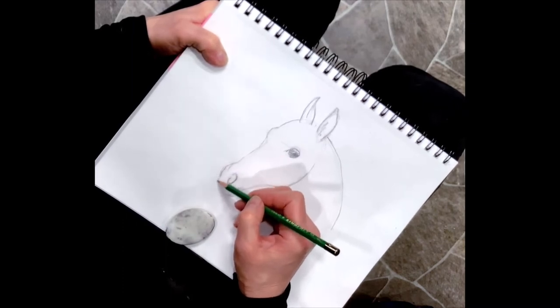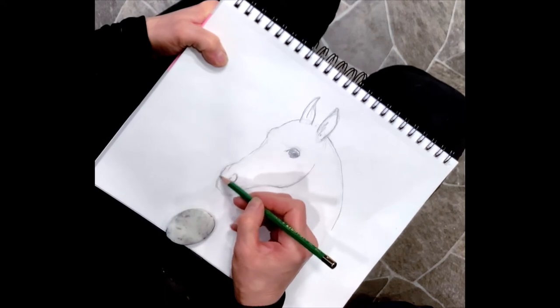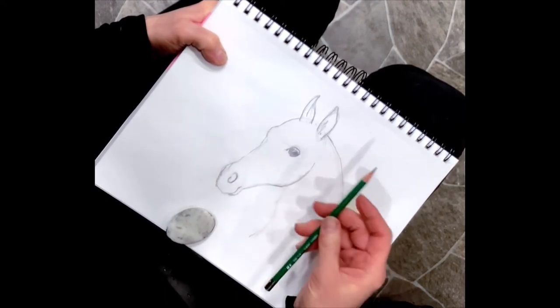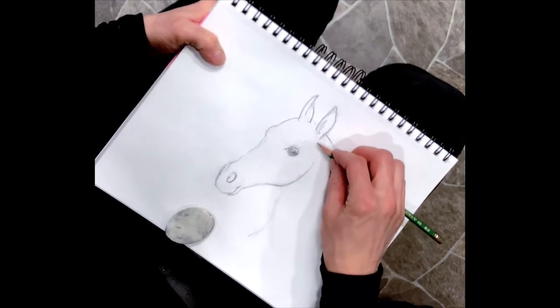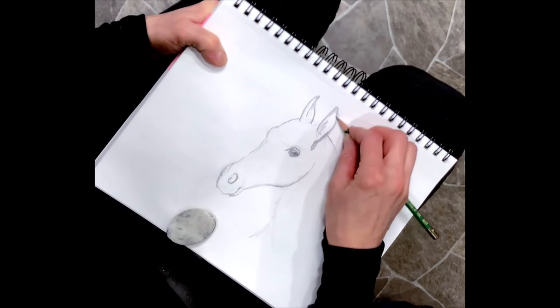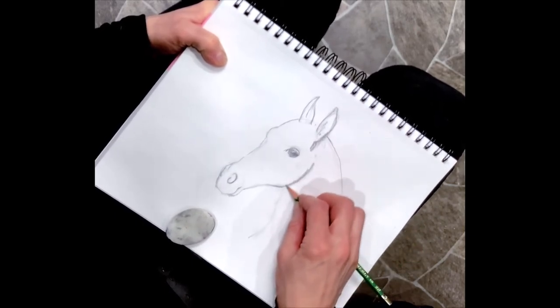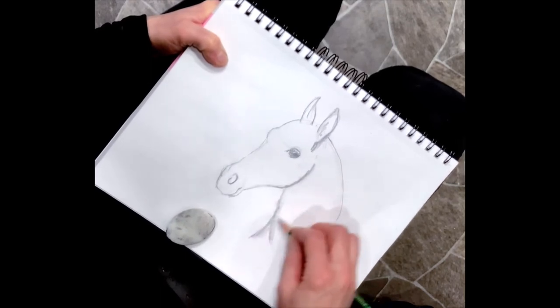I need to finish the muzzle - I love how soft a horse's muzzle is. Now you can take your pencil, turn it, and make a broader stroke. Add some of your shadowing on here; I'm getting a little bit of a broader line to move a little quicker.